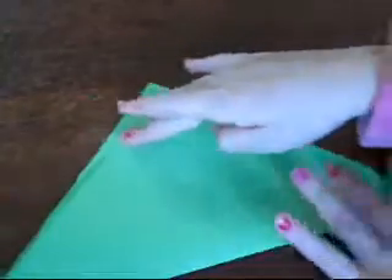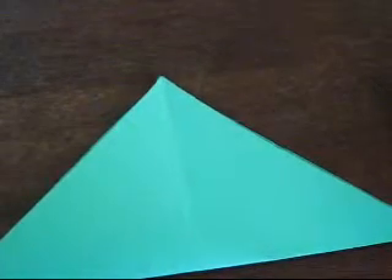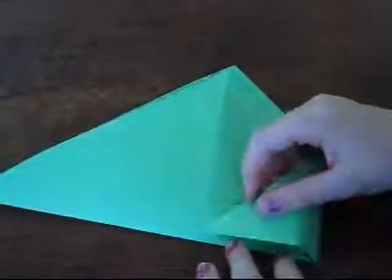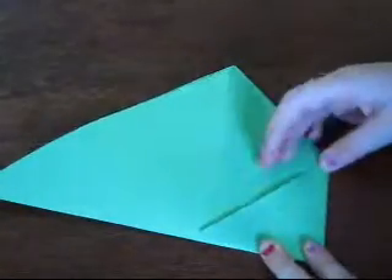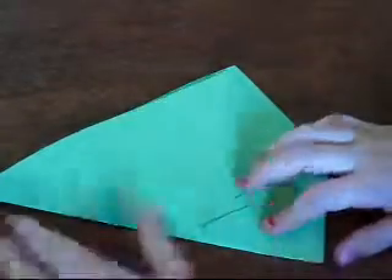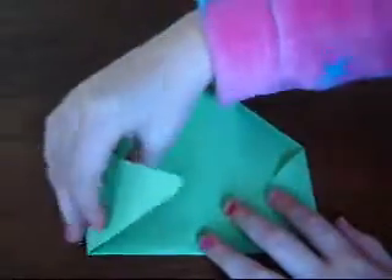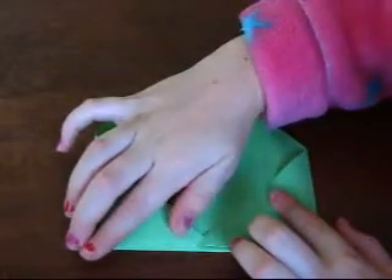And then turn it like a rooftop. Grab the edge over here and bring it in to the middle. So the lines, they line up. Then grab that edge and bring it in to the middle.